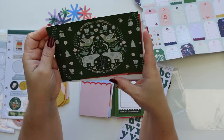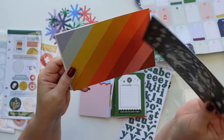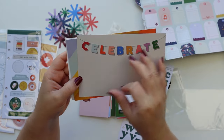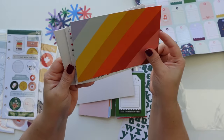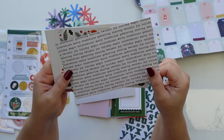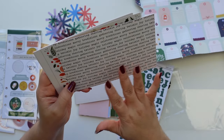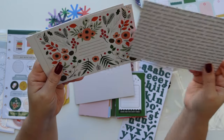I'm obsessed, this is so pretty. Celebrate! And I always use banners that say 'Feliz Navidad' so I can use it in my December Daily too.